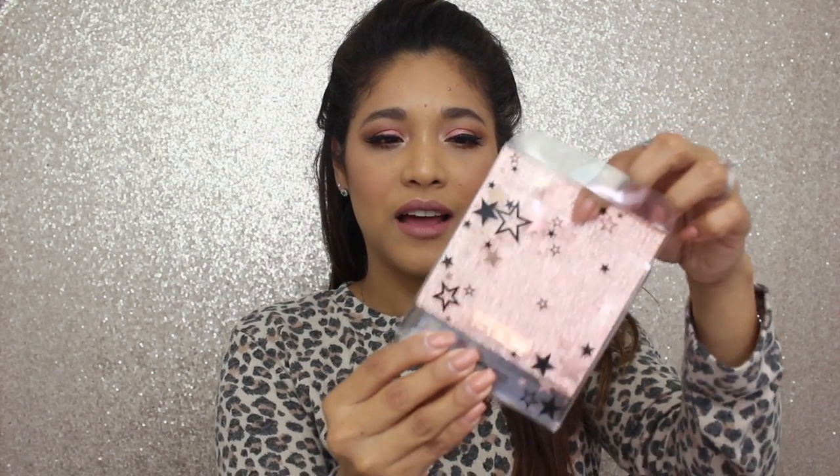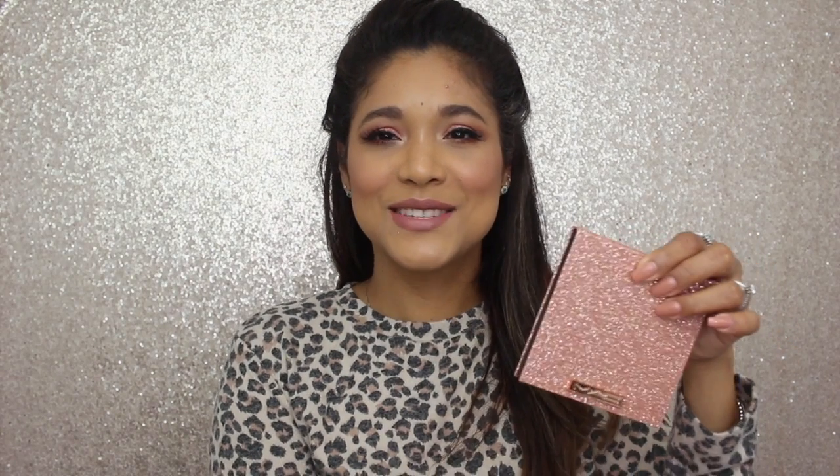I'm uploading twice a week now, so without further ado let's start. This is what the palette looks like — stunning packaging. I really love the transparent outside of the package. It has stars, rose gold, and black, so they're so pretty. And then this is the actual palette — this is the back of it, which has the names of the shades.